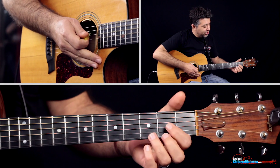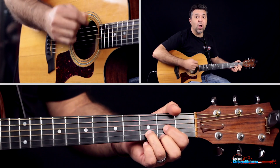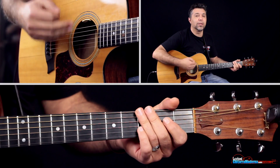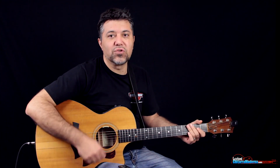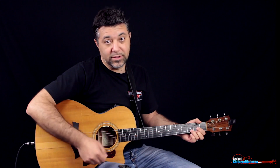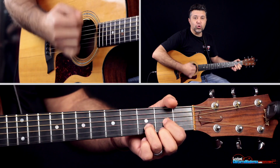Allora, che cosa succede? Siamo sul Re, iniziamo sul levare dell'1, quindi 1, 2, 3, 4, 1, 2, 3, 4. Sul battere dell'1 c'è silenzio, sul levare iniziamo con una contropennata, suonando in crome — quindi una nota sul battere, una sul levare. Quindi questa volta iniziamo sul levare con la contropennata: 1, 2...